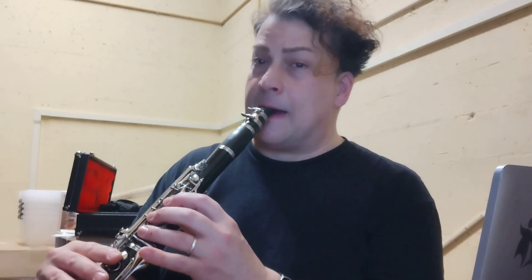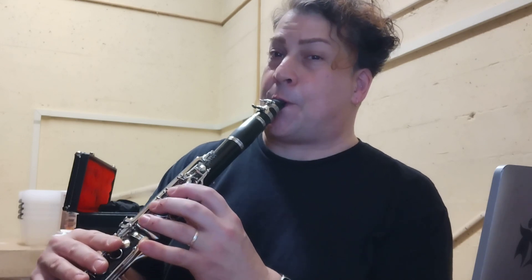Let's play just that C, G, G, C pattern. One, two, ready, go. Good — do it again, go. Do it again, go.